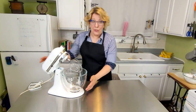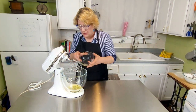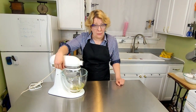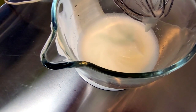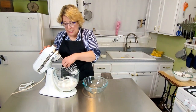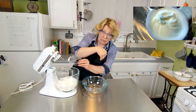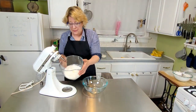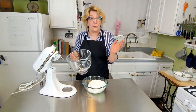Then in a stand mixer, whisk together five egg whites to stiff peaks. You want to go on medium to high speed — a number six. This is soft peaks. Whisk some more. You can tell these are stiff peaks because they make little mountains and the mountains don't fall over. Take your egg whites, put them into another bowl, and set this aside because we're going to use this bowl.